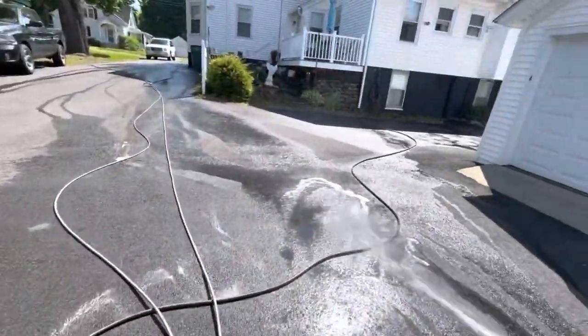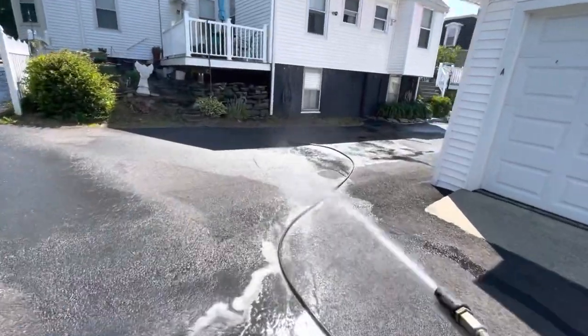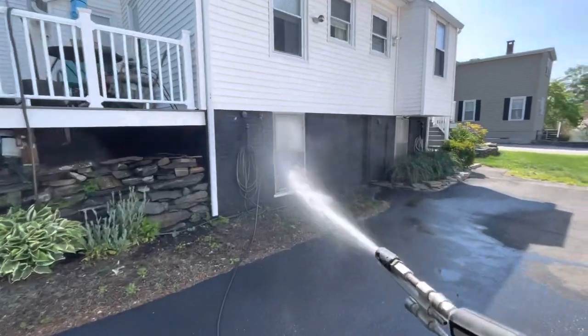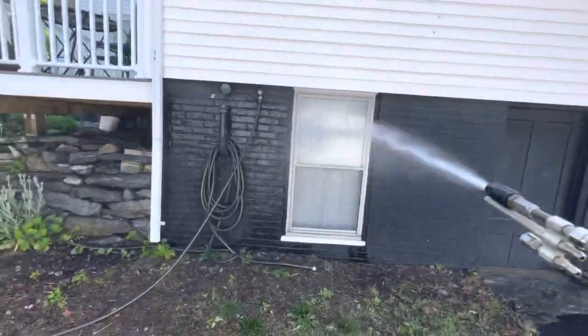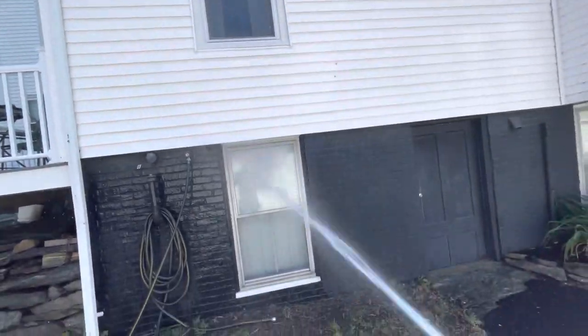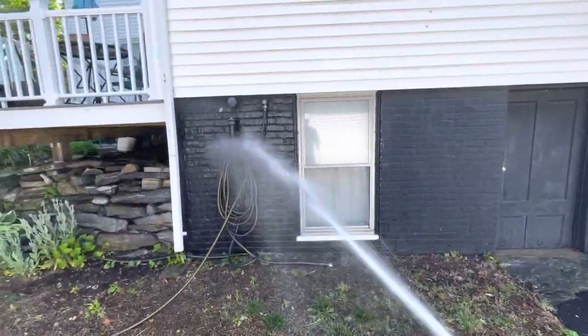You can hear the hiss - this looks like soap to me. Oh yeah! Got some suds on the glass, you can see it.